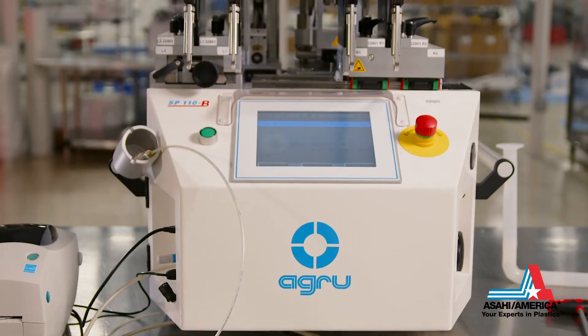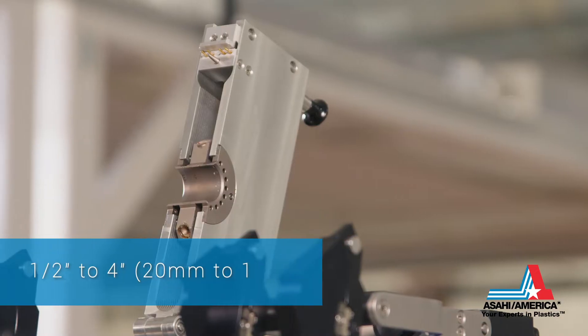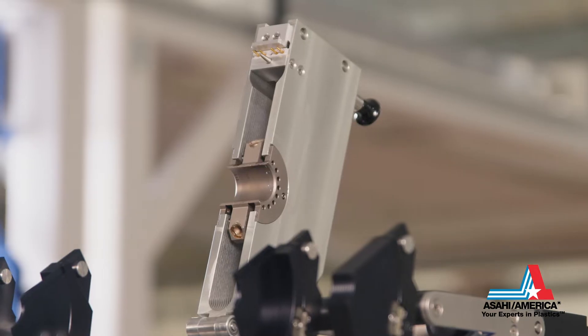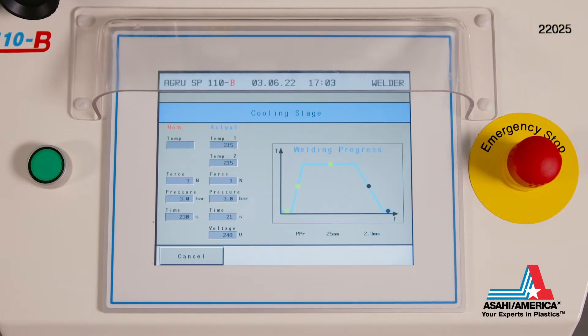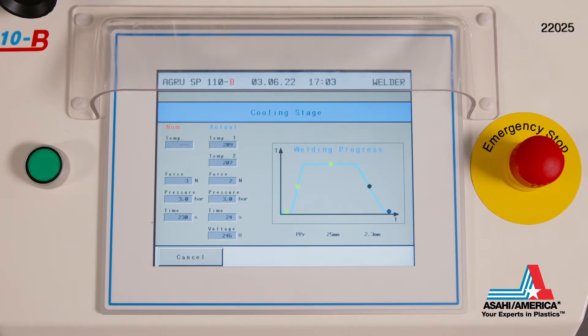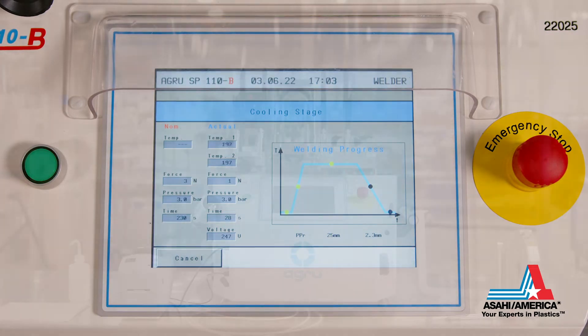The SP110B welds pipe, valves and fittings from half inch to four inches. This tool uses an outer diameter heater and pressurized balloon to eliminate the weld bead. Like the rest of SAHI America's SP tools, all critical parameters are automated, saving time in producing consistent welds.